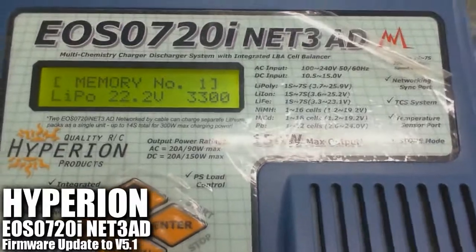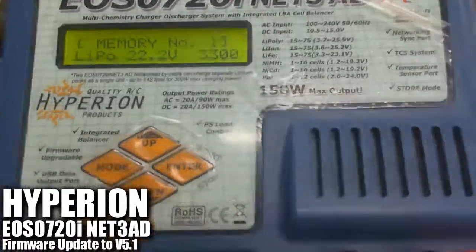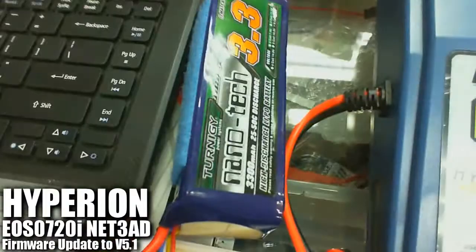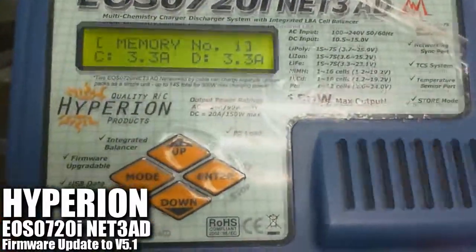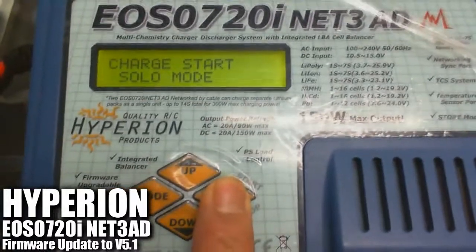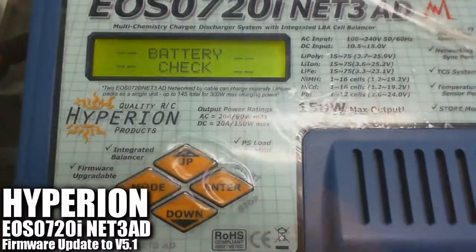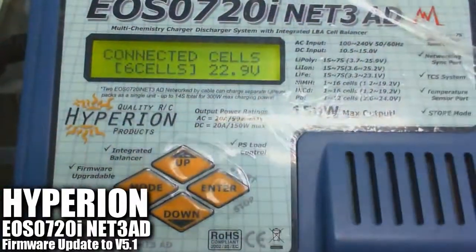Let me show you what I mean. I'll take a 6S pack and do the charging under version 4.7. I've already hooked up the 3,300 milliamps 6-cell battery pack onto the charger right here. It is running at version 4.7. So we're going to try to charge the 6S pack — let me show you what I mean. To confirm the 6S, let's press the start button.